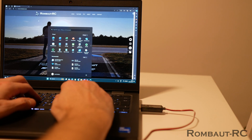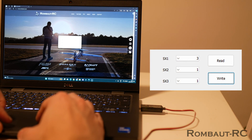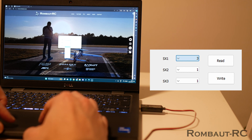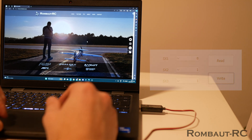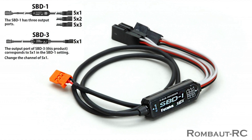If you are already familiar with the SBUS system, it will be very easy. You first need to read what is pre-assigned, then choose which channel output you want — in my case it was channel number 8 — and then program it by writing it into the SBD3. The SBD1 from Futaba works exactly the same way, but with 3 output channels. I will leave the link to the software in the description of this video.